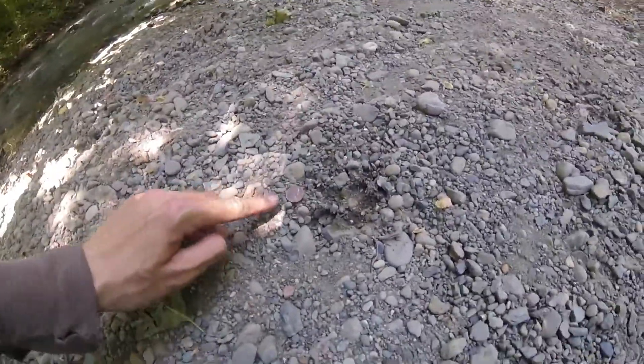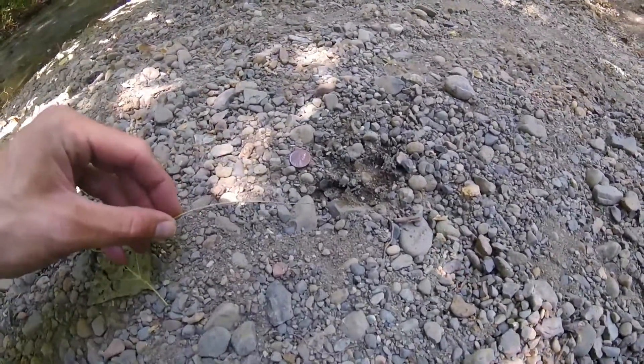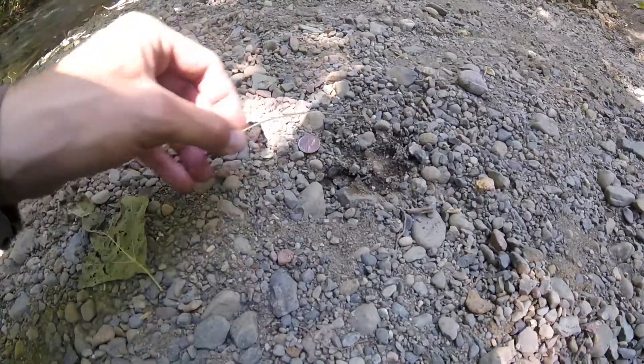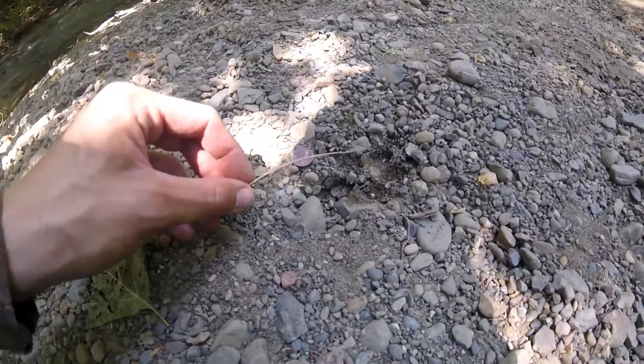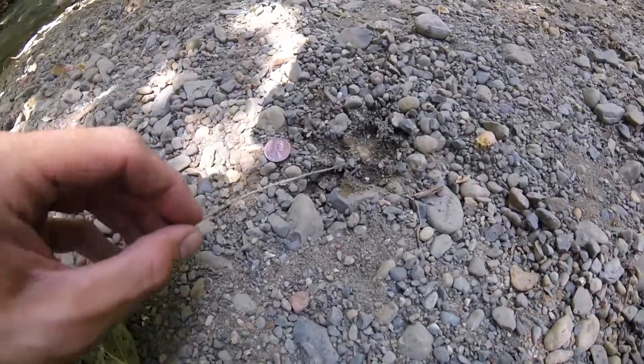I have a penny here for size comparison. As we see in this track, the general shape that it makes is an oval. I'm noticing one, two, three, four toes, and then a metacarpal pad right here.